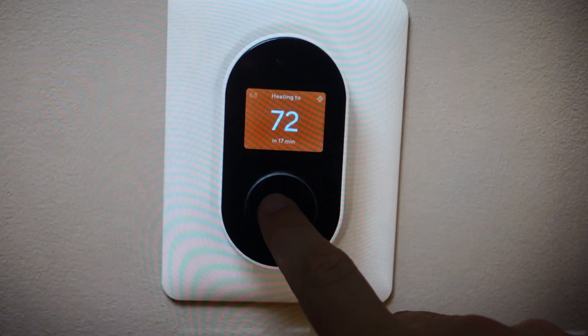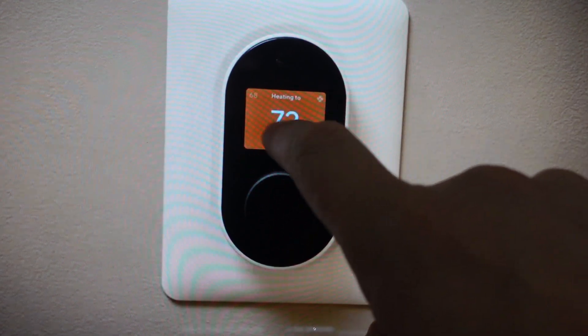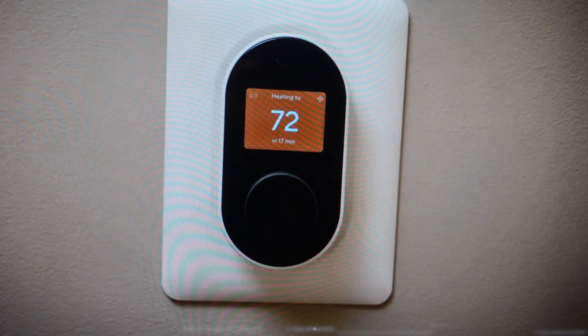All we need to do is come in and press this center wheel for 10 seconds — press and hold it for 10 seconds — and after 10 seconds it will open up a confirmation menu. From the confirmation menu we'll just need to select yes, press the wheel to confirm that yes, and the thermostat will go ahead and reset. Once it resets, we can just go ahead and set it up like it's a brand new thermostat.